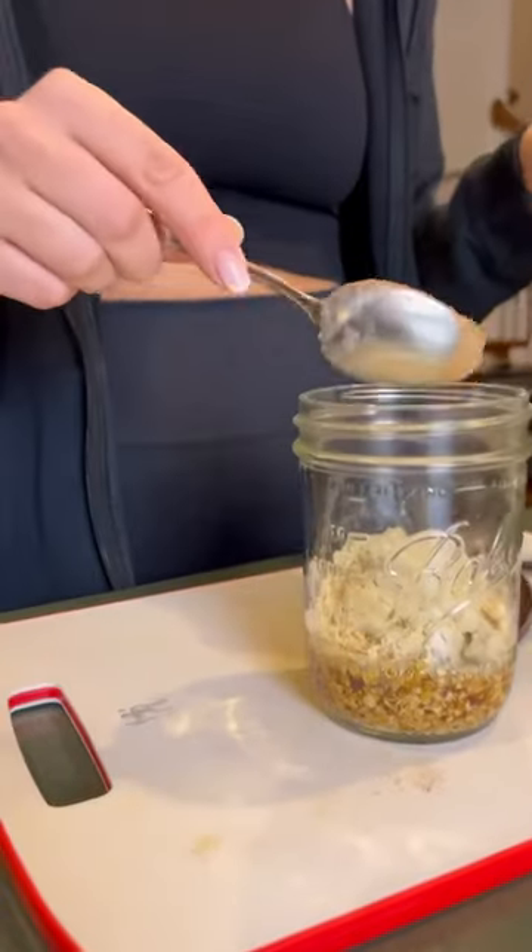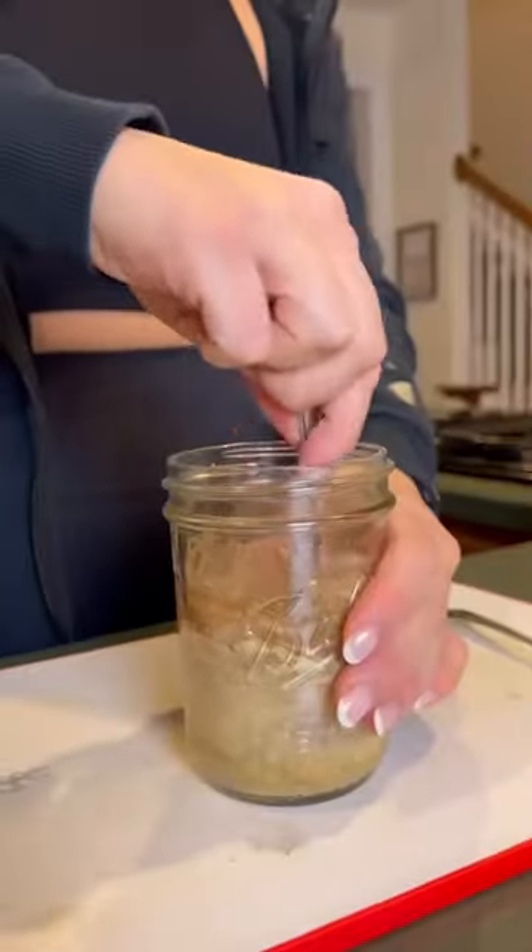This last one is mocha. I did a splash of cold brew, a tablespoon of cocoa powder, and a splash of sugar-free maple syrup.